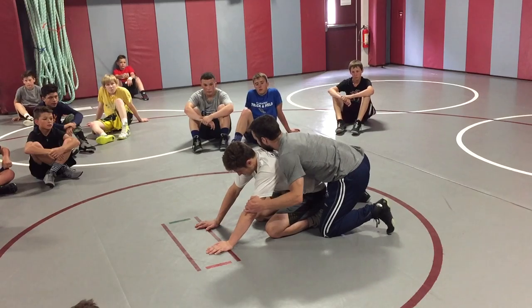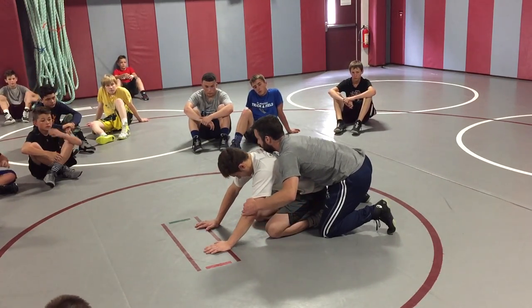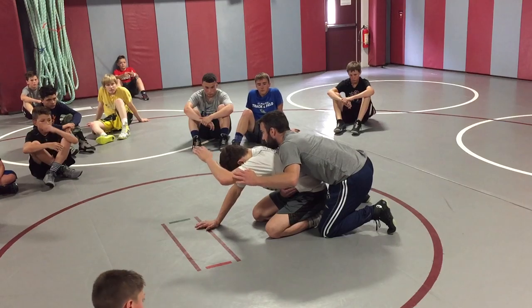Again, guys, I'm going for my chop here. I'm going to chop, so I'm rotating his elbow down. I'm not just going to release here and try to chop — if I release, that gives him time to get that hand up and stand up.